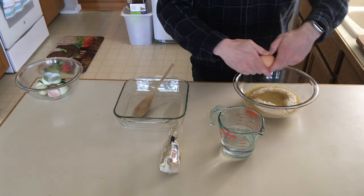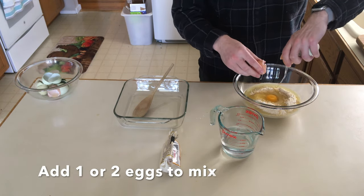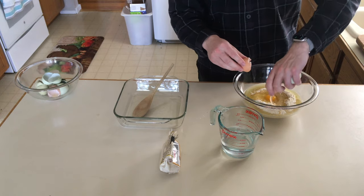Two eggs. These are smaller ones. It says one in the recipe — that depends on how big your eggs are. These are from Meg's dad's farm, so we're gonna use two of them.